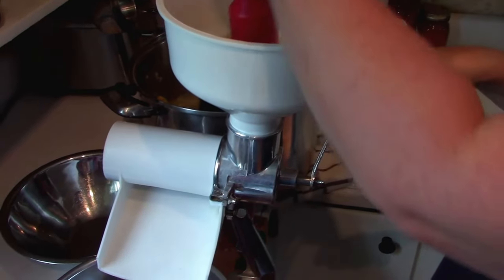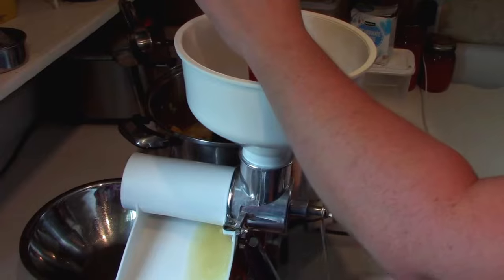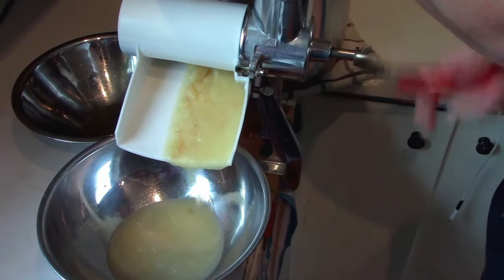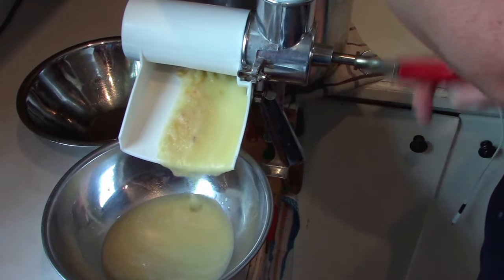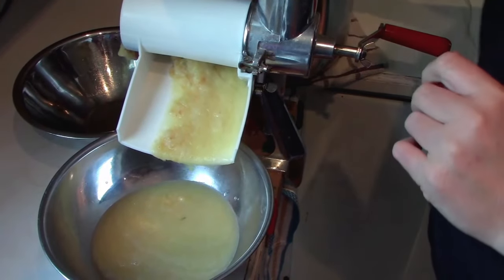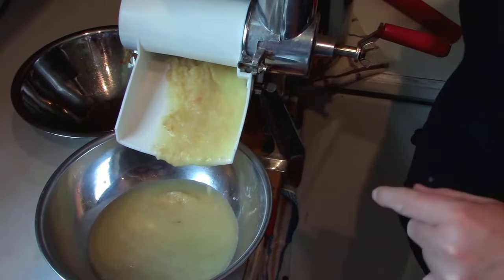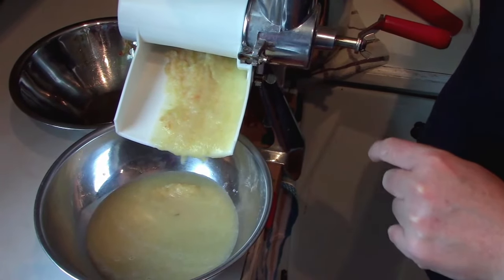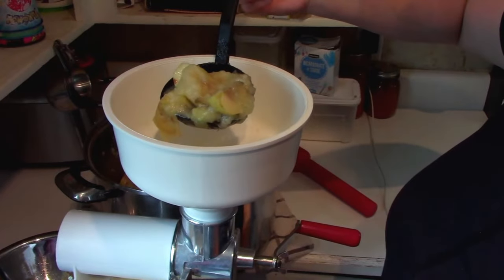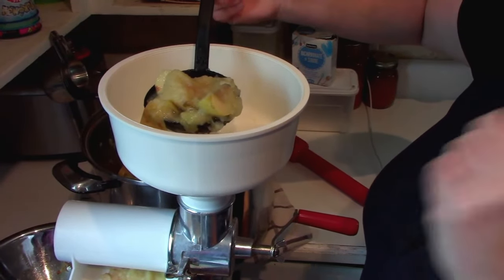You put the cooked apples in, take the little pusher, and out it comes. This makes a very fine applesauce — it thickens up quite nicely. And no seeds, no peels, no stems. It all goes a lot quicker. The other thing I really love about this is my applesauce stays nice and light-colored with no browning, and I didn't have to soak it in lemon juice ahead of time. As you can see, the apples didn't really discolor at all. We get this all done, bring it back to a boil, add our goodies, and jar it up.